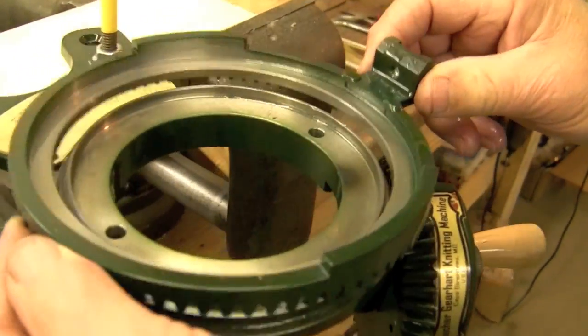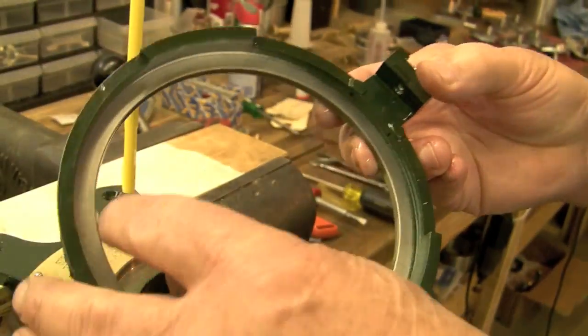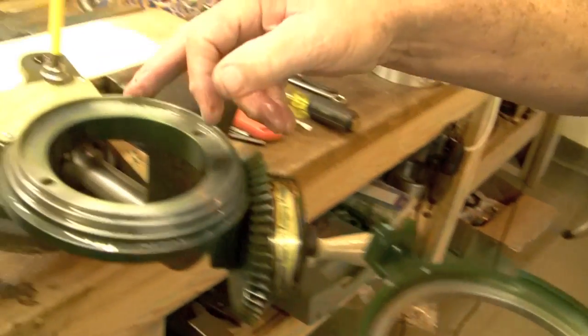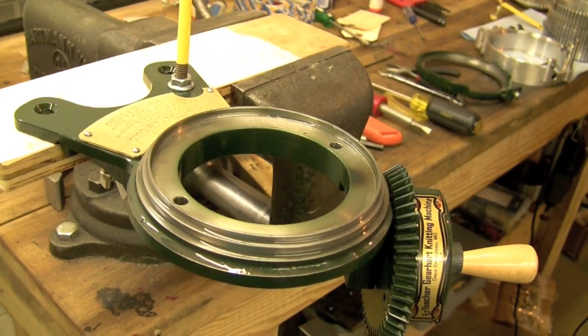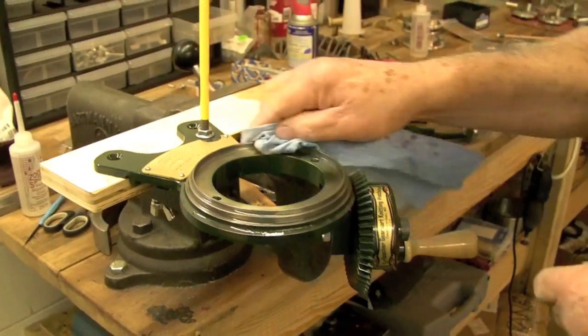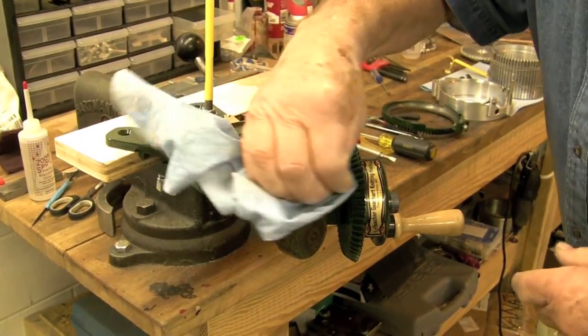Then you can take your gear ring out and clean it, and then you can clean your base. Normally you can do it pretty good with just a rag. You can clean this gear base up with a rag real easy.